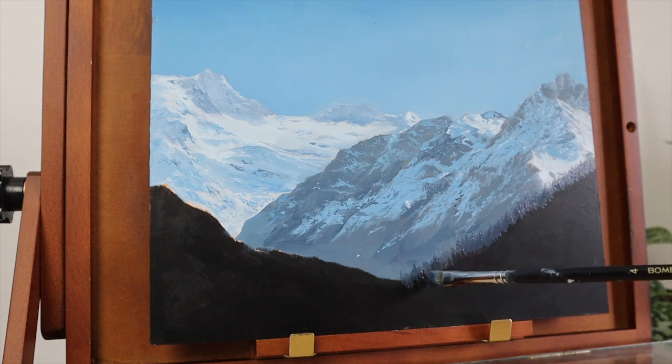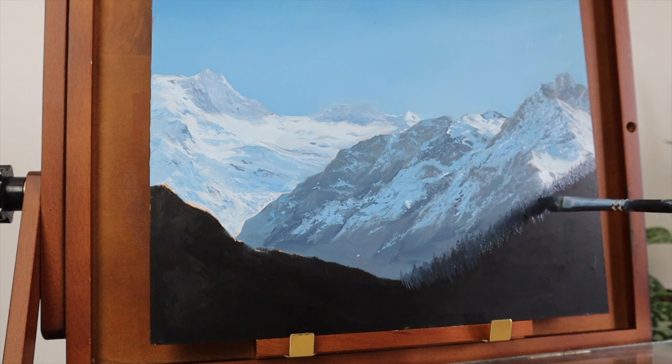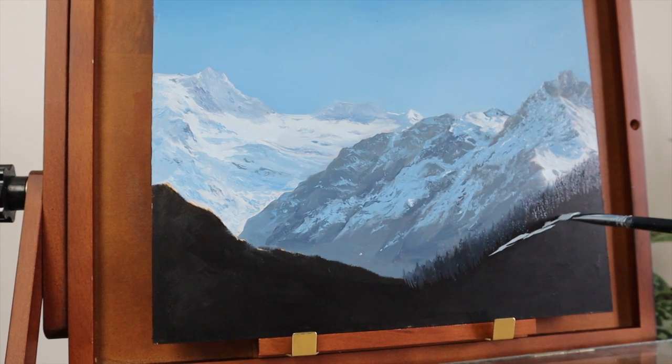As I did with the mountains, I've added some ultramarine blue to the trees so that you can see that they're still quite far away and it helps to create a sense of depth, because the trees on the left hand side are the ones which are closest to us in the foreground.